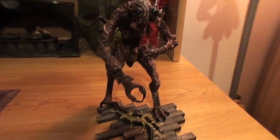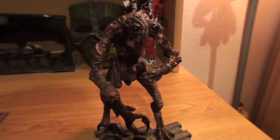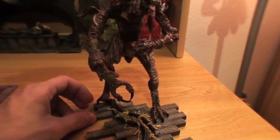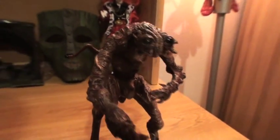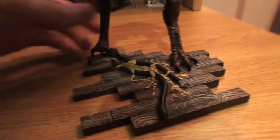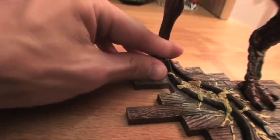Pros and cons? As with most of the Movie Maniacs series, there is very limited articulation and it looks best in one stance because they kind of sculpt it that way and then throw articulation in at the end. The second thing I really wasn't a huge fan of is it's really hard to keep this guy on the base. The foot pegs on this don't really hold in all that well, and on top of that you kind of have to force the back leg in so that he doesn't just tip over.